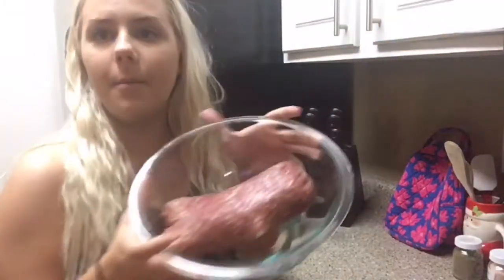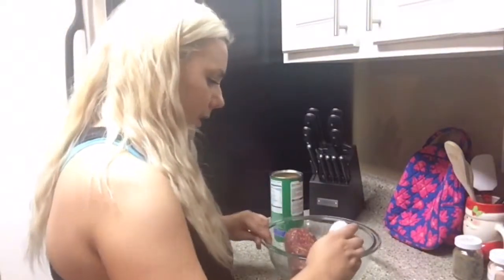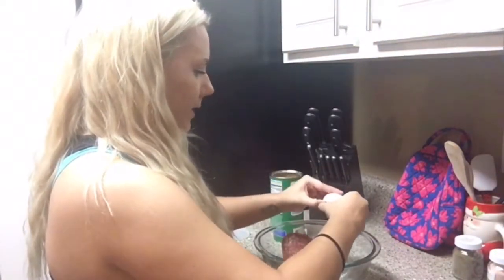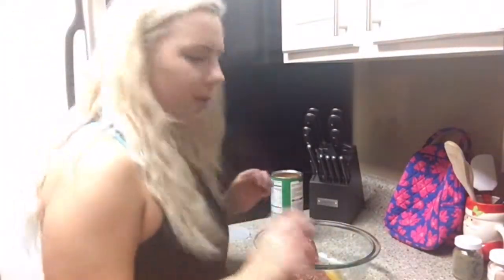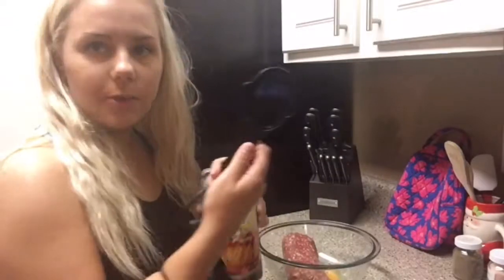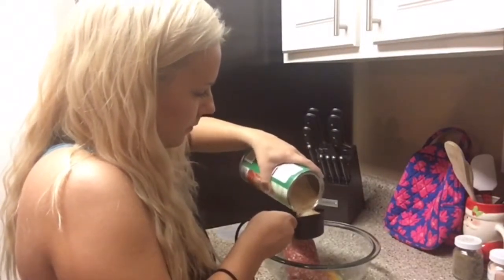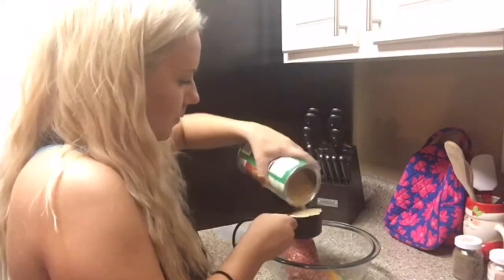I've got one pound of ground beef. I'm going to crack an egg into here so it will bind a little better. I'm going to be making some meatballs and pair them with zucchini noodles for a healthier version of spaghetti and meatballs. I'm going to take some Italian style breadcrumbs and do half a cup.